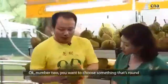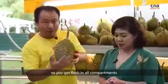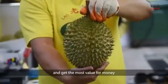Number two — you want to choose something that is round, not those odd-shaped types. Pretty round, so that you get flesh in all compartments and you get the most value for your money.